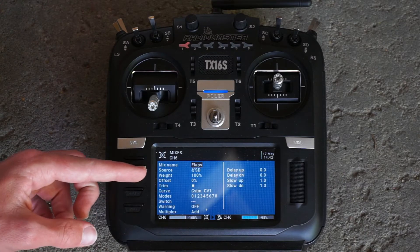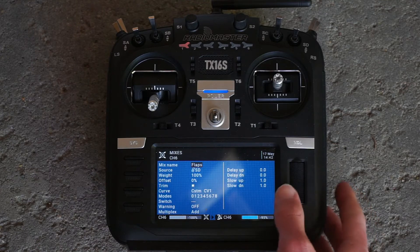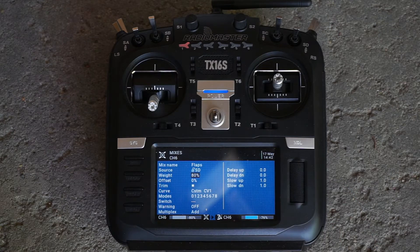Now you'll notice we have weight and offset. By default, weight is always 100% and offset is always 0% in the Radiomaster TX16S. Basically, what weight does is adjust the overall throw of your servo. So if we move from 100% down to 80%, instead of going from negative 100 to positive 100, your servo is going to go from negative 80 to positive 80.